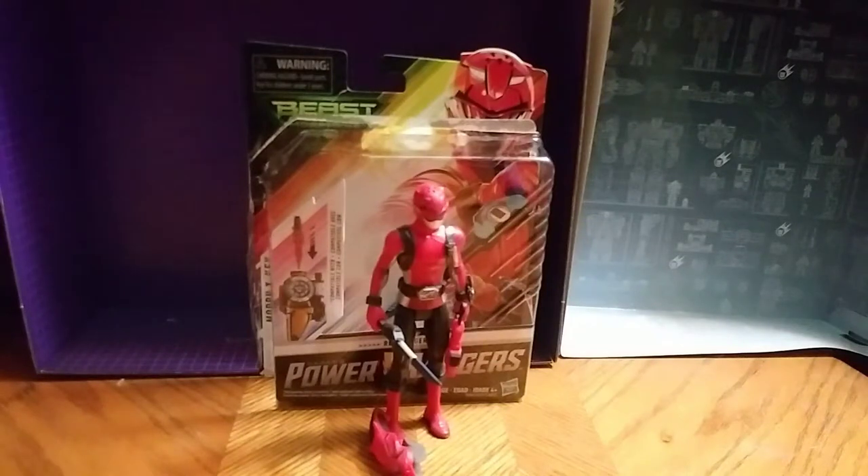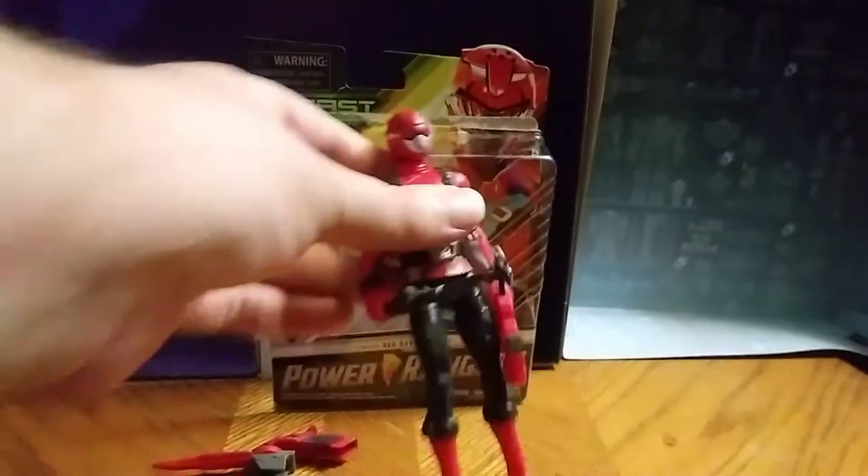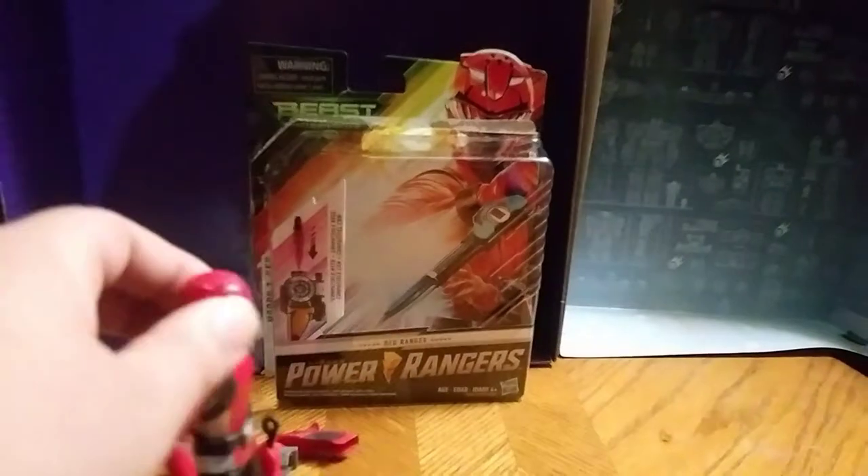Hey, what's up you two, and I'm back after my week retreat. We're reviewing something brand new, and this is the Power Rangers Beast Morphin Red Ranger. This is the regular version, not the Lightning Series version.